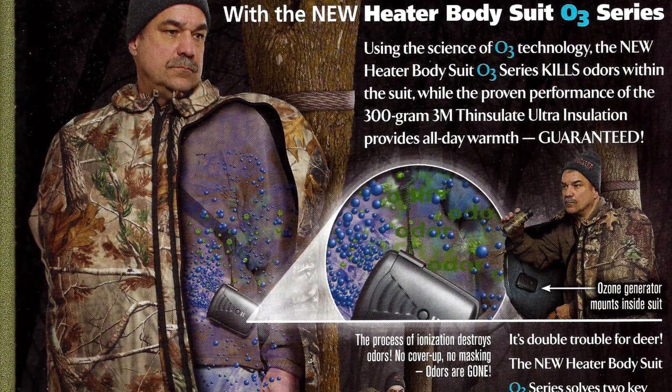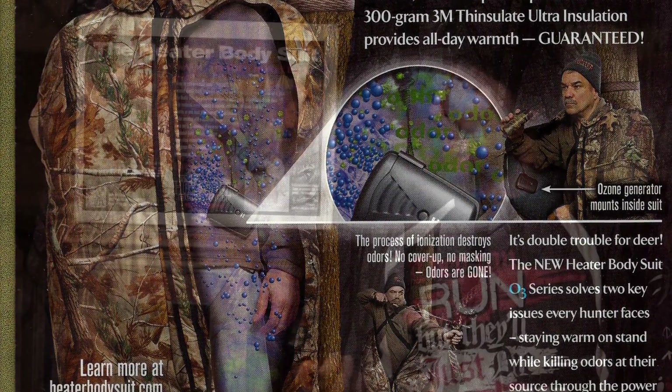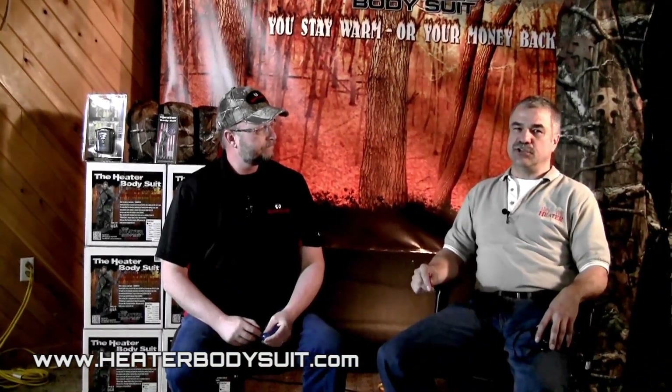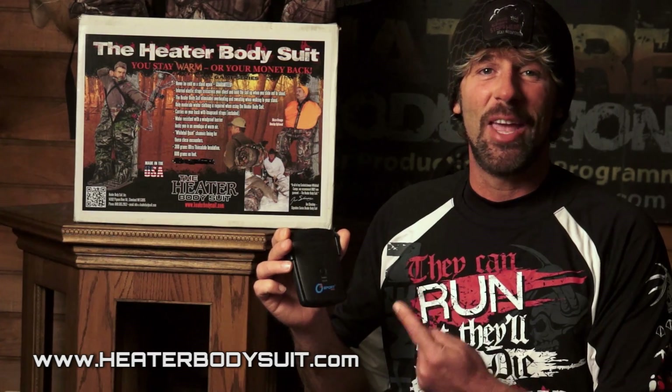This right here is the only thing I've used that actually works. If you want to know the science and why this little unit works just hanging inside the Heater Body Suit, go to HeaterBodySuit.com. There's a series of videos on there with Tom, with the guy who invented it — everything you want to know scientifically is on the Heater Body Suit website. Coming from me, an absolute knuckle-dragger that just goes out and hunts — all I can tell you is that the thing works.